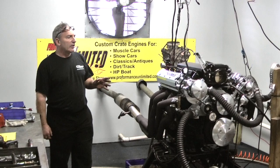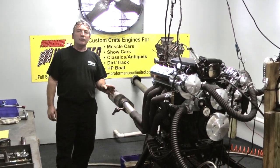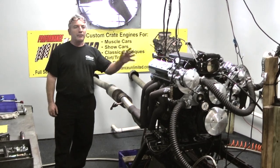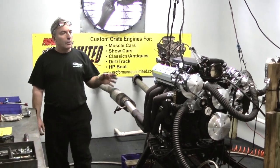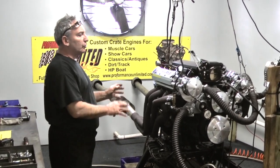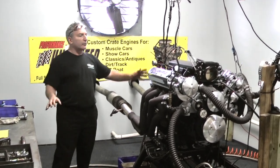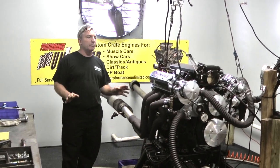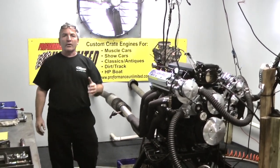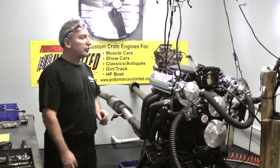With these LS engines we try to give you the most complete package we can. There are a lot of ways to buy these engines from other companies, but what we do when we're done — this motor has been dyno tested and tuned. We try to make it very simple, laying out all the wires for you, so it's a very simple, easy installation. All of our customers that are buying these LS's love the way we have these packages set up.